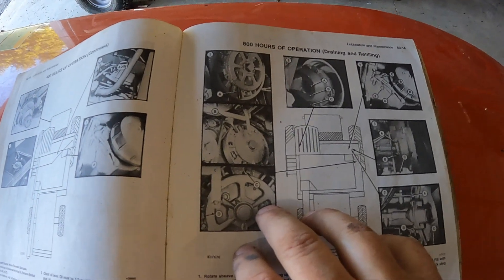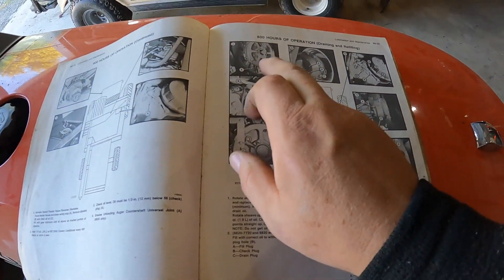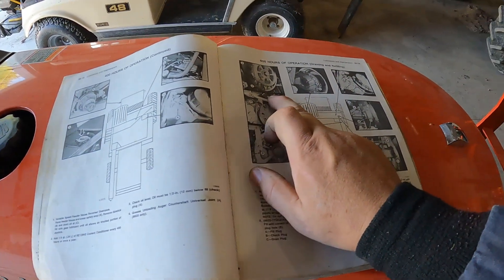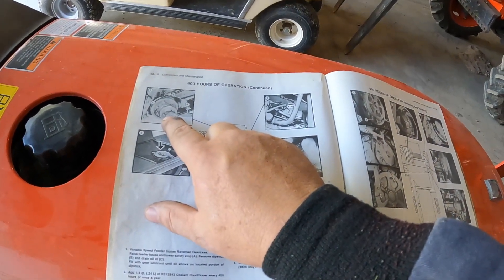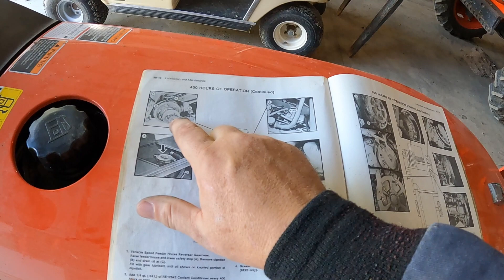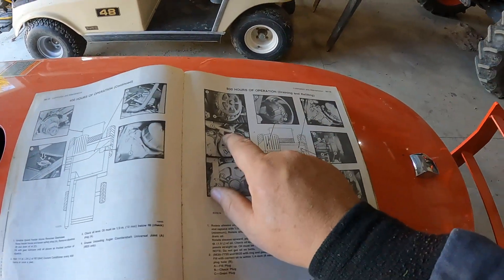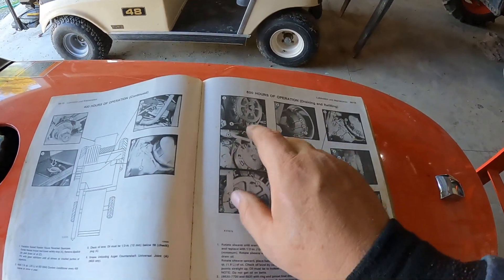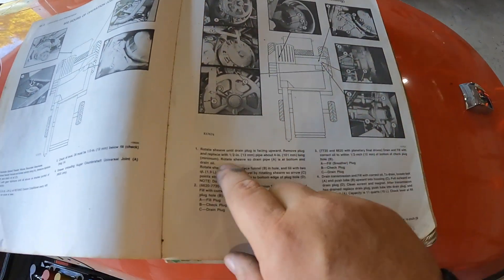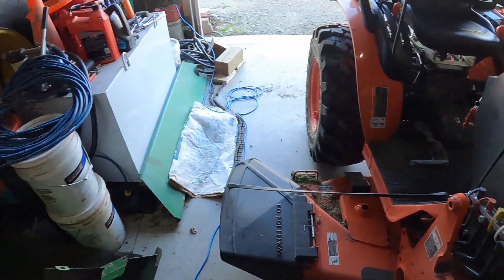We're going to start first with the 800 hour service on the two speed rotor drive, then we'll jump back to the 400 hour — what you do at the reverser. At 400 hours you want to check it, 200 hours you want to check the level. We got our book out here and it tells us how to do all this right here.